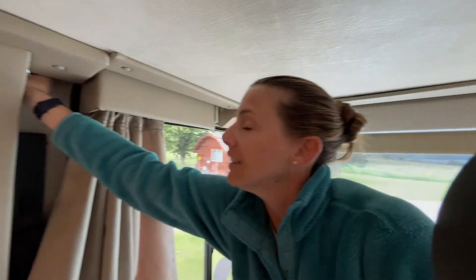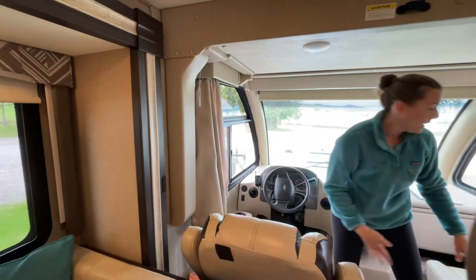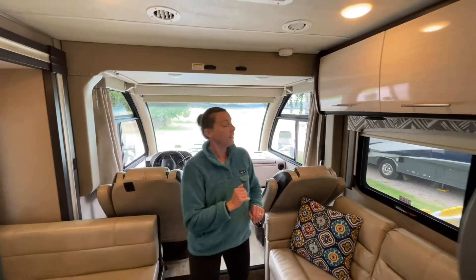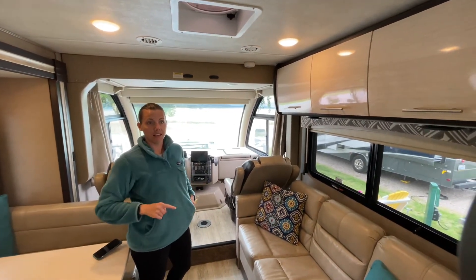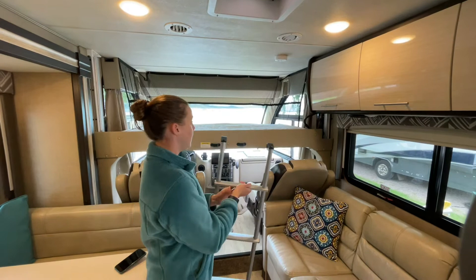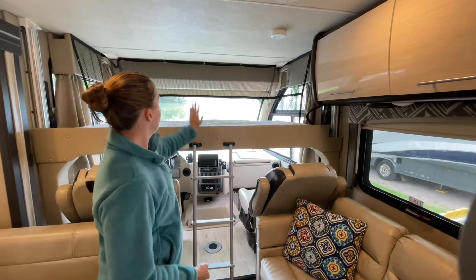It's also a good idea, because these towers do lower, to make sure that the area below the towers is free from anything that could get squished. Then the bed is lowered — I'm going to have my handy assistant lower the bed with the keypad. And then there is a ladder that hooks in here.